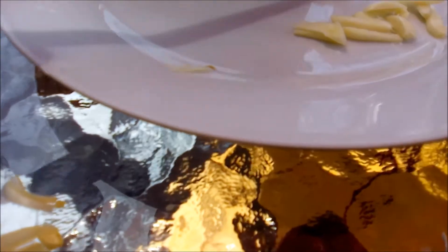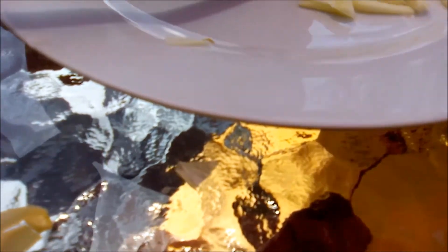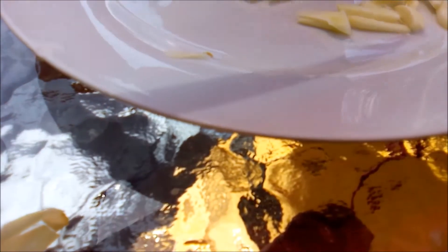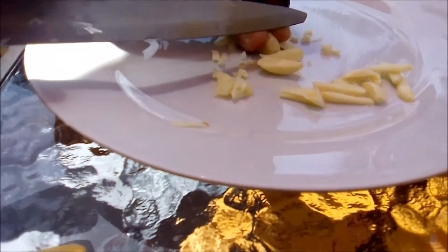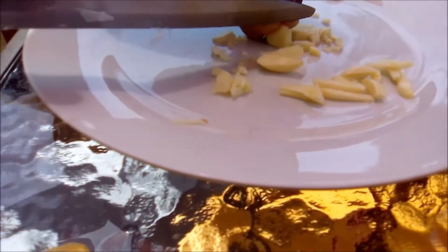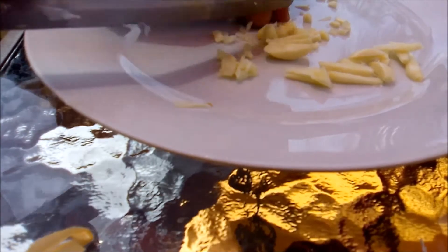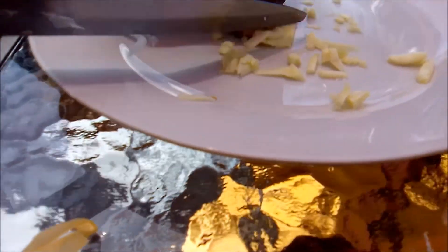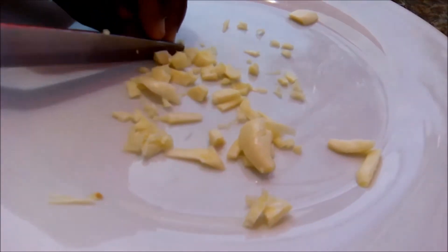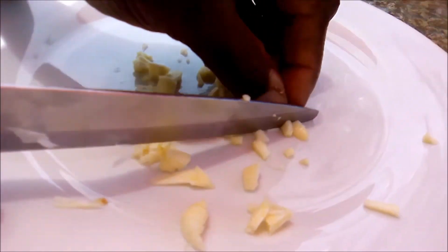I'm trying to chop it as fine as possible, although I know I won't get it fine enough for the fish to eat in one go. What will happen is the garlic flavor will disperse into the water. You can just imagine the smell — this should get rid of the worms you might identify in your fish.